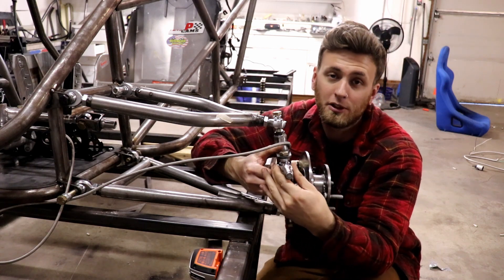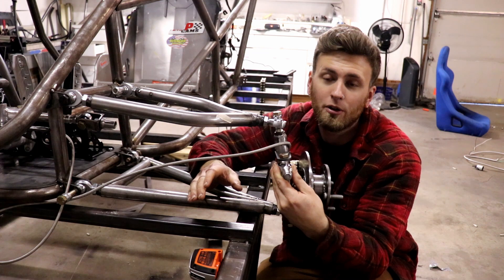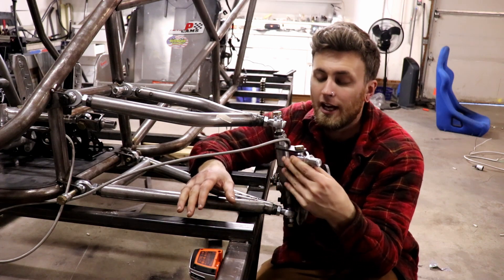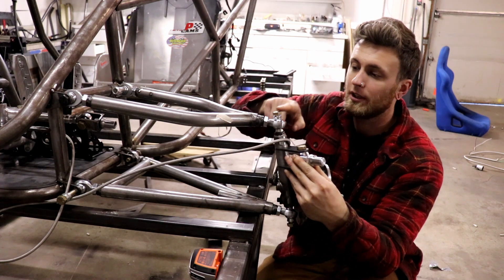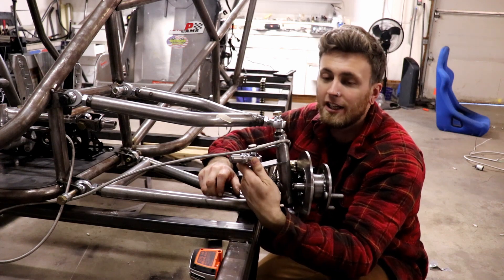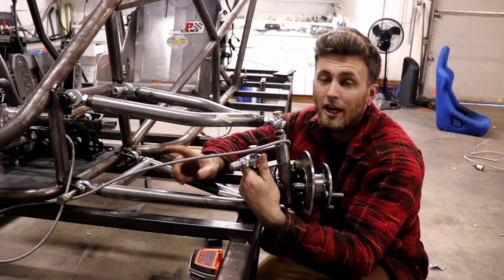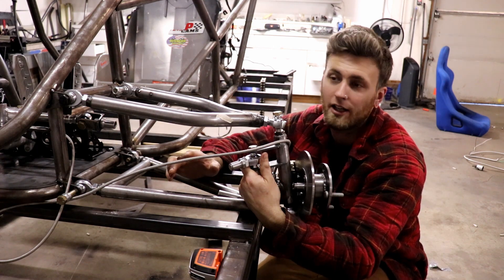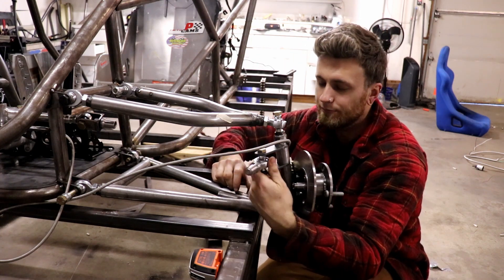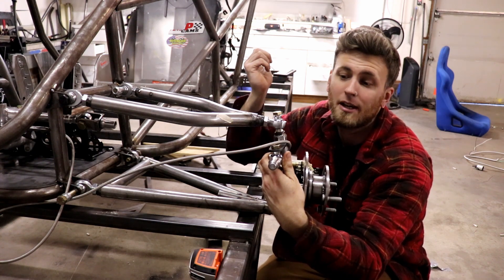Then you have Ackerman, which is what normal street cars use. It's a very safe setup, great for slow speed cornering, very stable - but the problem is you'll end up pushing in high speed corners. An Ackerman setup has this joint lined up with the center of the rear axles. Then you have positive Ackerman, which is what race cars use for high speed turns - very good for high speed turning in, but terrible for slow speed stuff; your turn radius is like twice what it should be. I'm going with parallel, so for the dirt with a live axle this will be perfect.